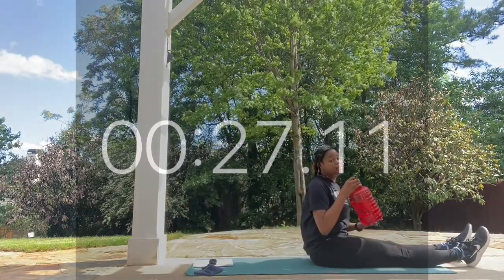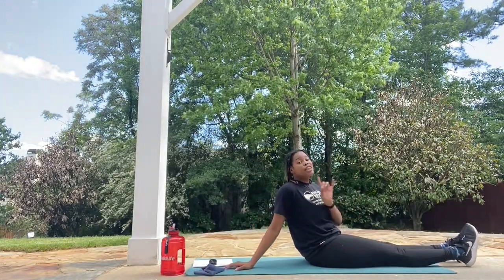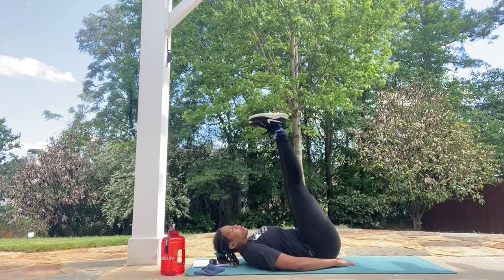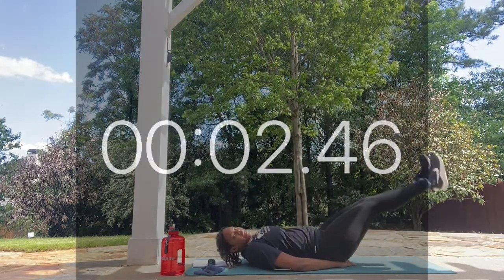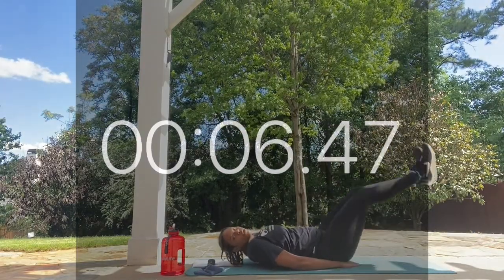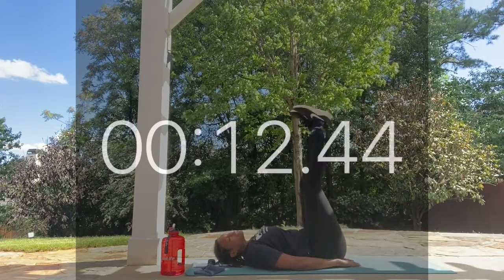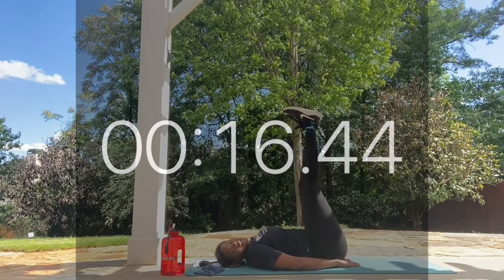Feel free to grab a sip of water and towel off if you need. This is our last round of these leg raises. We're taking it back up one last time, nice and steady. If you want, you can add an extra hip raise for a reverse crunch here, or you can keep it as a regular leg raise.